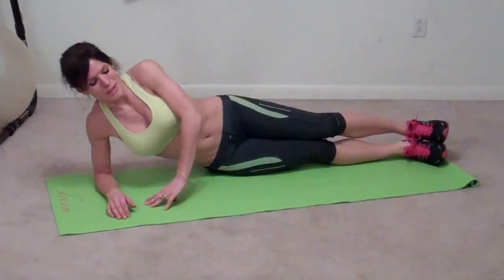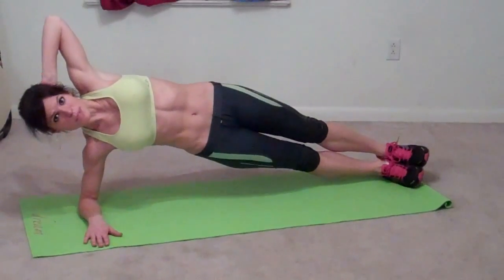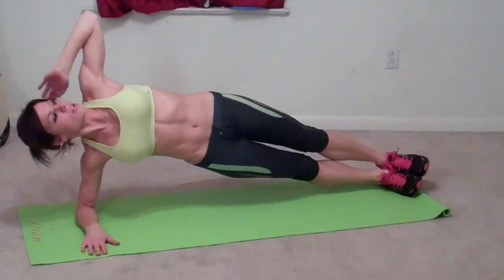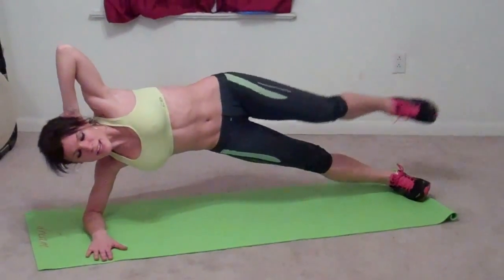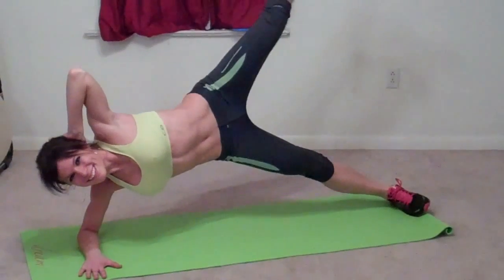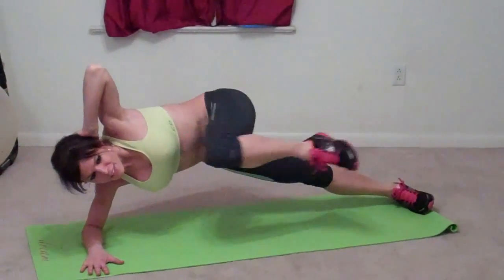Next we're going to do a side plank. We're going to start on our right side, come up into a plank on our forearms. Hand goes behind your head to keep your positioning right, and your chest facing the wall in front of you — we don't want you falling down, we want you nice and open. Elbow pointing up at the ceiling. We're going to lift our leg and then bring it in — that's one. Lift, bring it in — that's two. Three. Four. Five. Six. Doing the other side now.